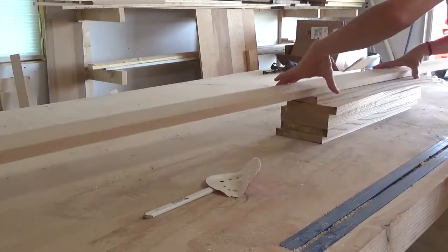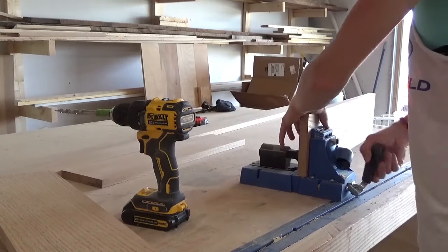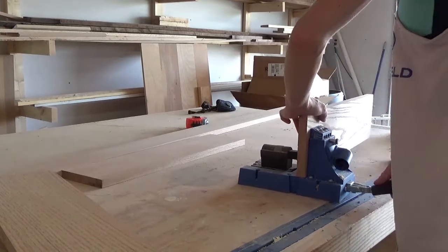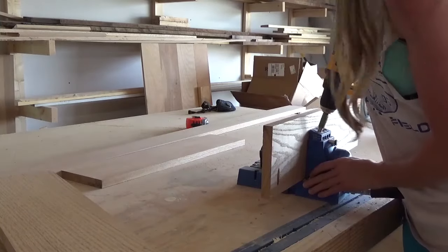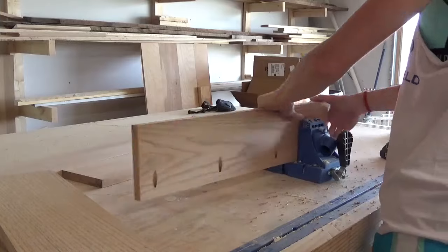I ended up having several 1x6 boards 24 inches long and an almost full 8 foot 1x4. Based on this, I made my organizer about 24 inches wide and 11 and a half inches tall. You may choose to make yours slightly different if you wish.